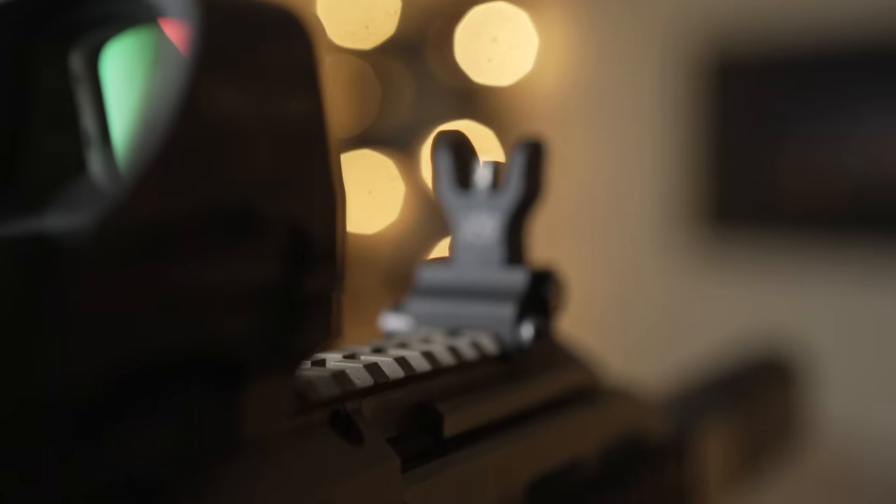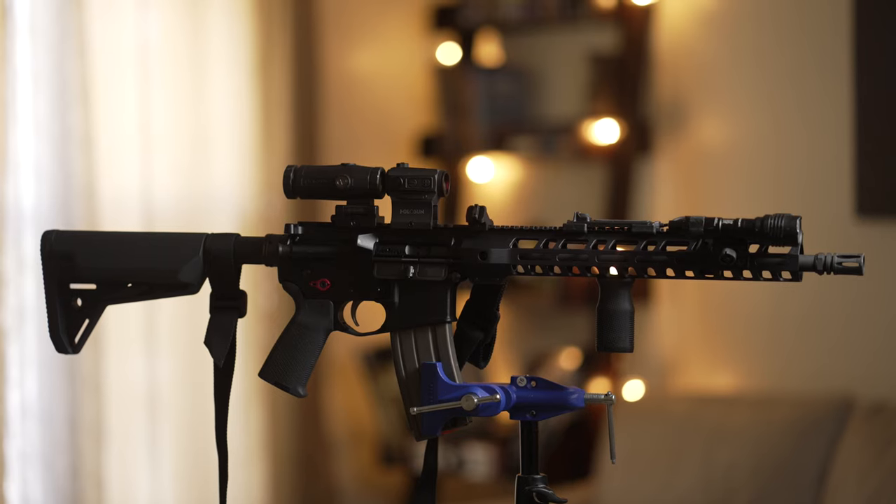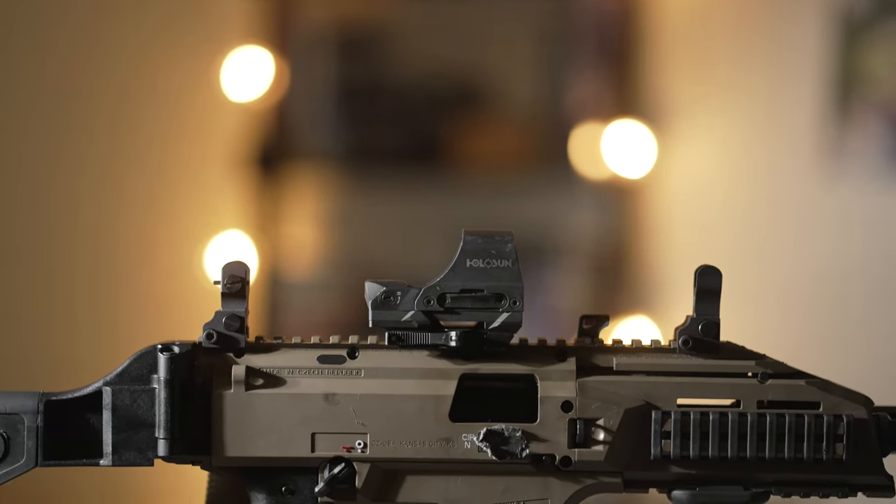The height of these sights is your typical lower-thirds co-witness height. These sights have a lot of options for different weapons to go on — they will work great on any AR-15 platform, and I'm using them here on the CZ Scorpion.